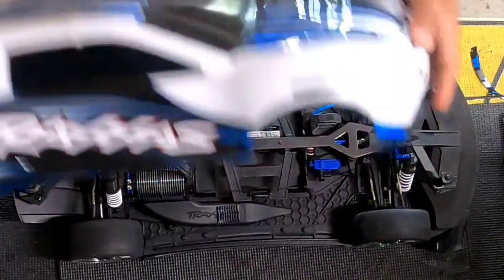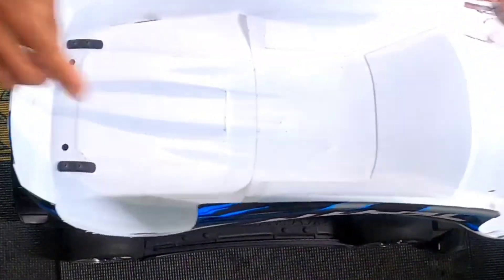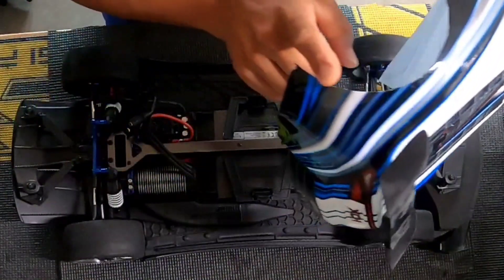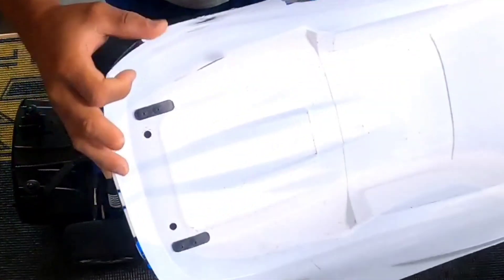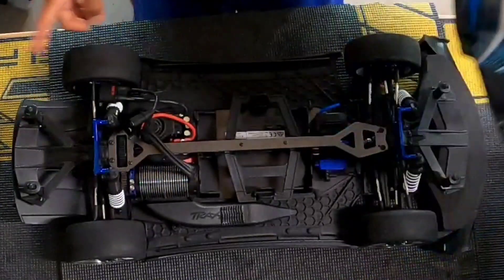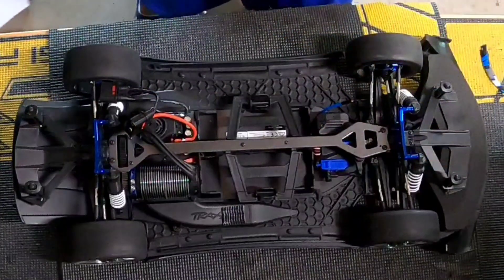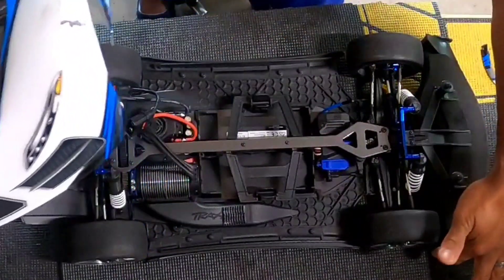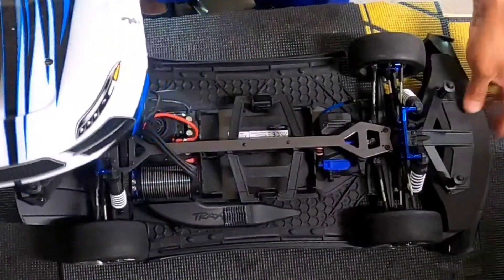One of the issues going on is the body — it was rubbing here and on the back, especially the back. So I trimmed out the edge here to make it bigger on both sides. I didn't cut everything out, just enough to get it off the wheels. I also trimmed a little bit on the front so it will be flush with the side canards, which helps with the downforce.